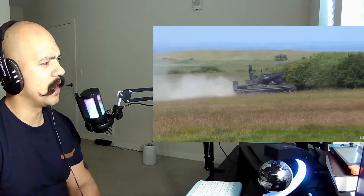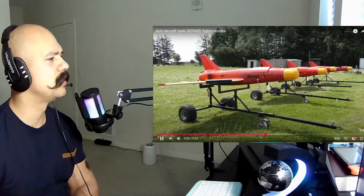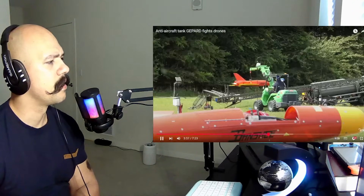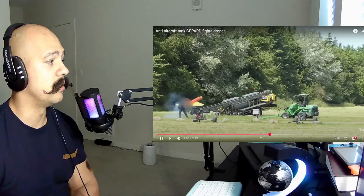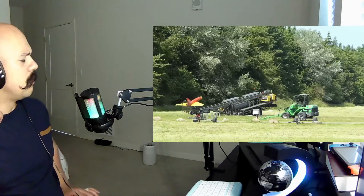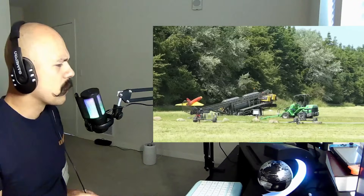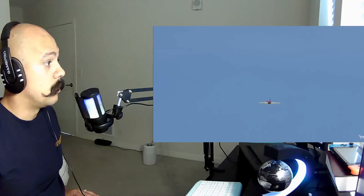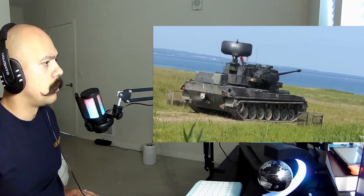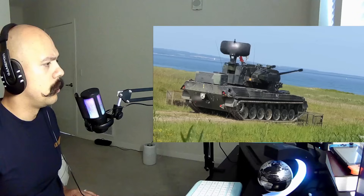That's probably like a private island where they can sort of practice all this stuff. Those are the drones. Can you imagine how cool? Oh, it's going to shoot it though.